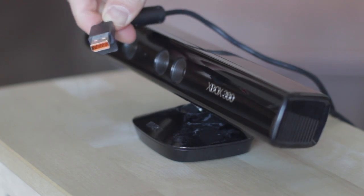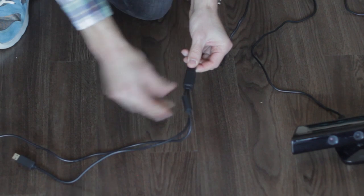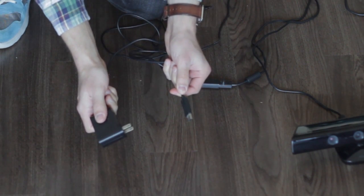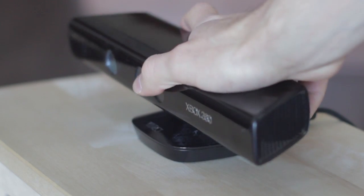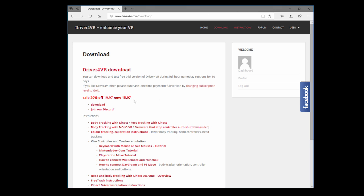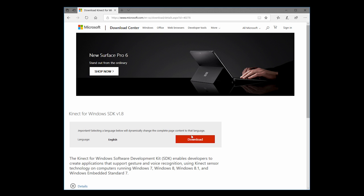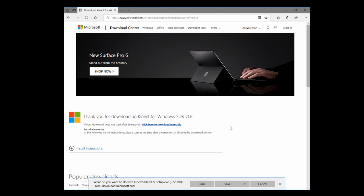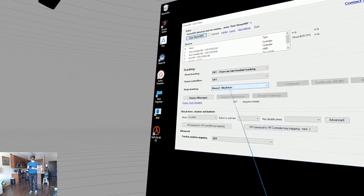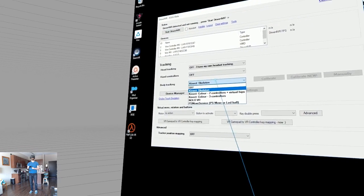To start things off, your Xbox Kinect will need a special adapter. By default your Xbox Kinect has an orange and strange USB connector at the end, so you'll need an adapter to give it power and to allow it to plug into your PC's USB port. After you've chosen a good spot for your Xbox to stand, download both the Driver4VR software and the Microsoft Kinect Driver for Windows. After those are installed, fire up Steam VR and then use the Driver4Connect configuration tool to get the Kinect configured.